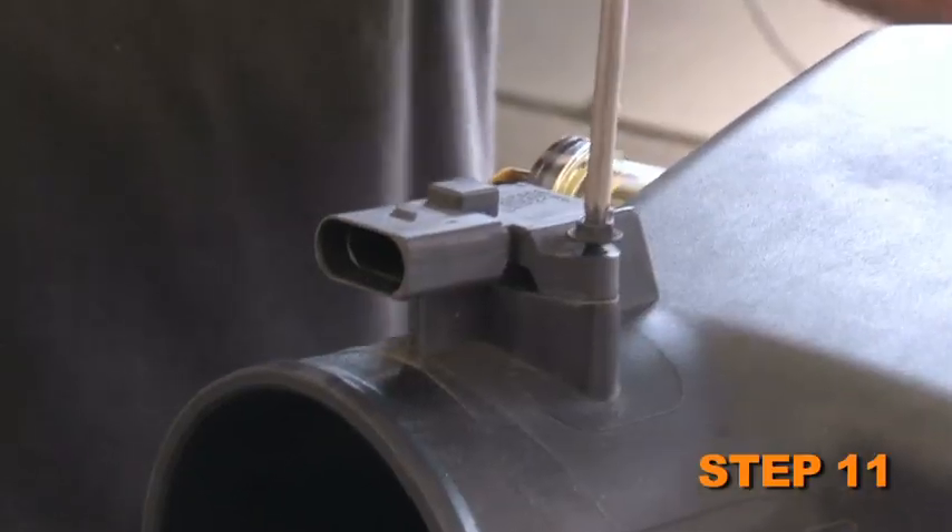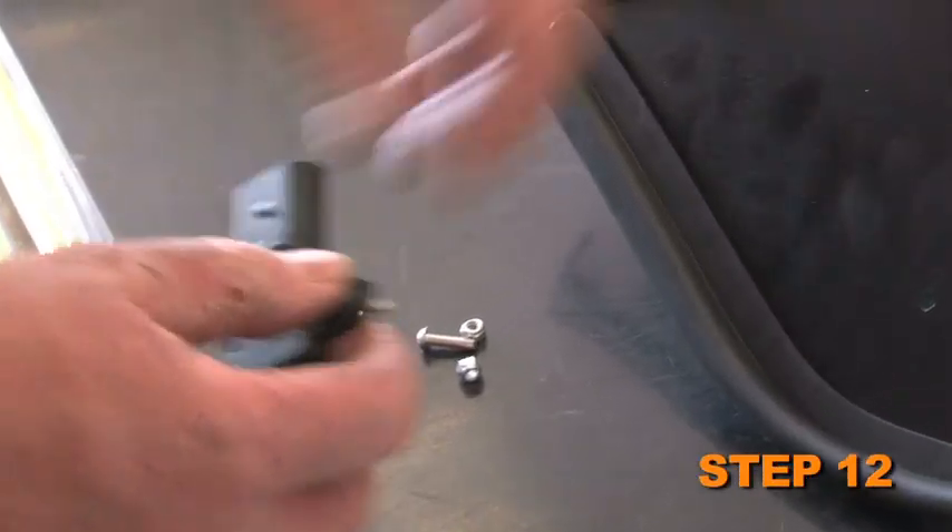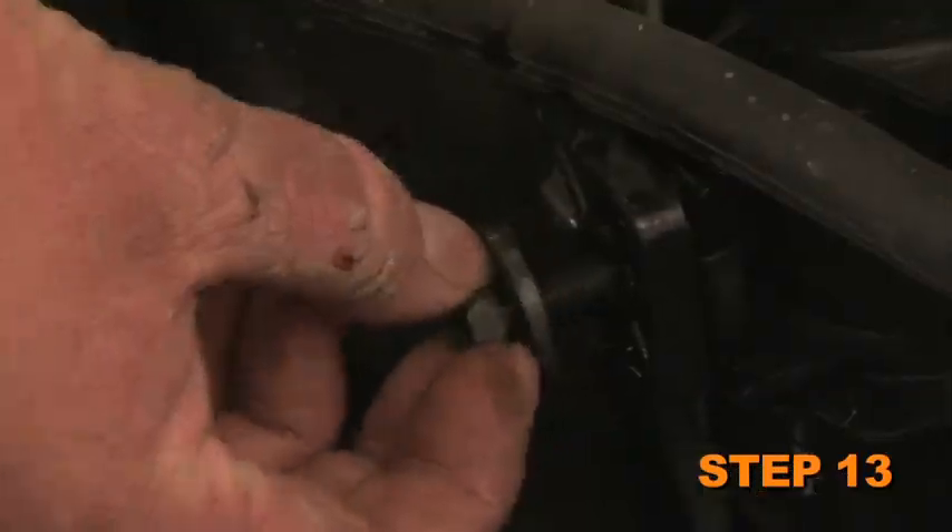Remove the temperature sensor from the air box lid. Install the temperature sensor onto the heat shield with the provided hardware. Remove the bolt that retains the fan shroud to the radiator.